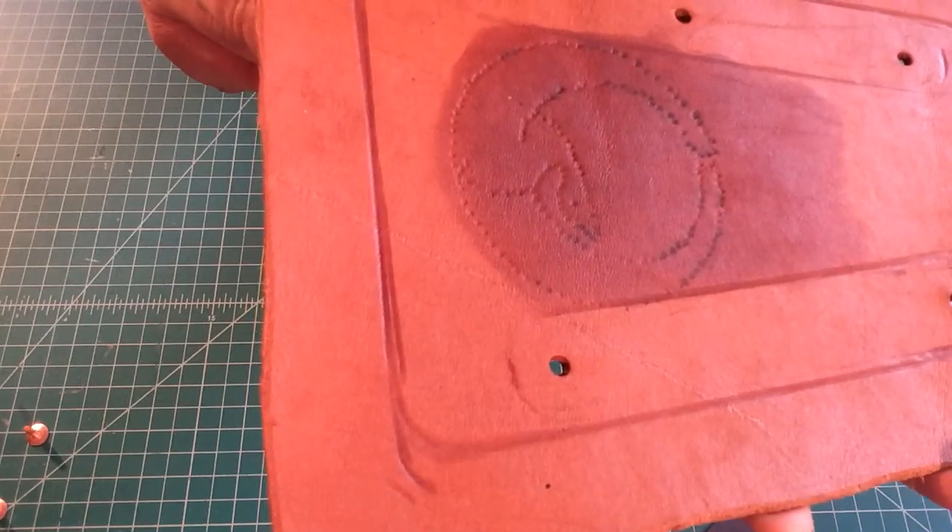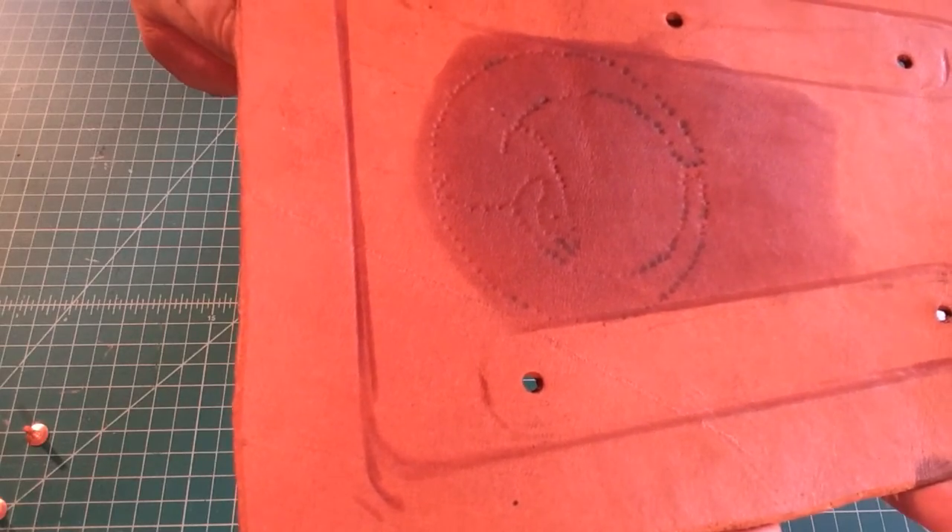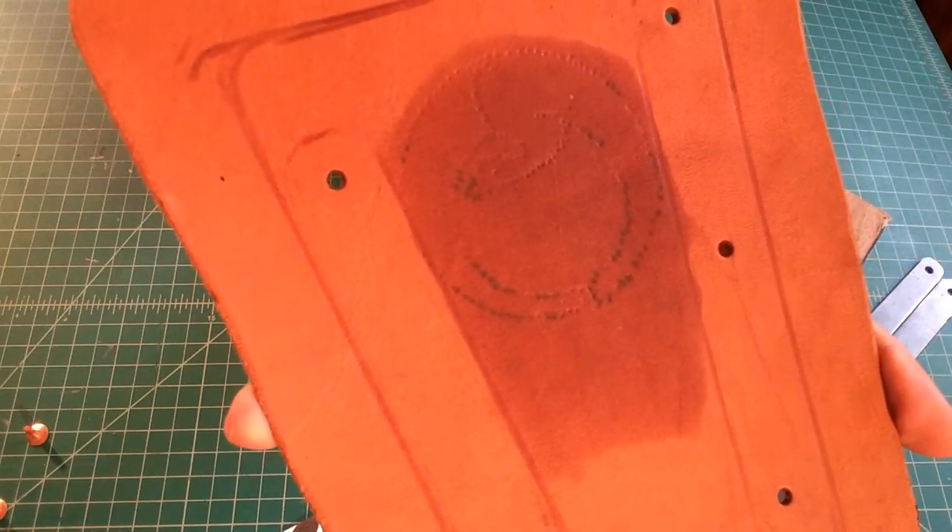From there, I can switch to my Sharpie and do the emboss for the outline. For that step, we're just going to do a time lapse, but you get an idea of what we're trying to go for.